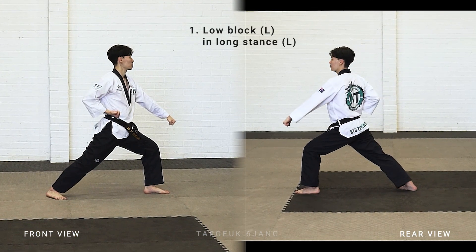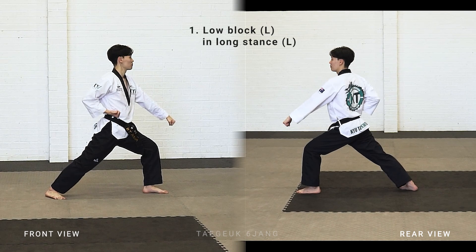Turn, look left. Left leg stepping forward, make a long stand, left arm low block.